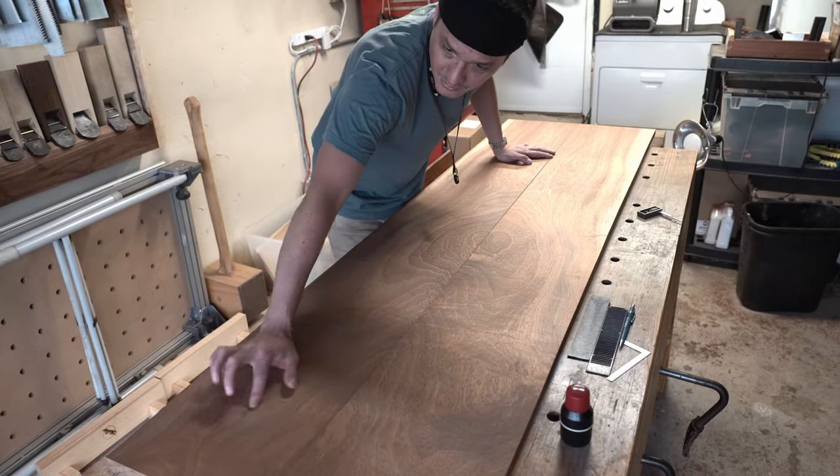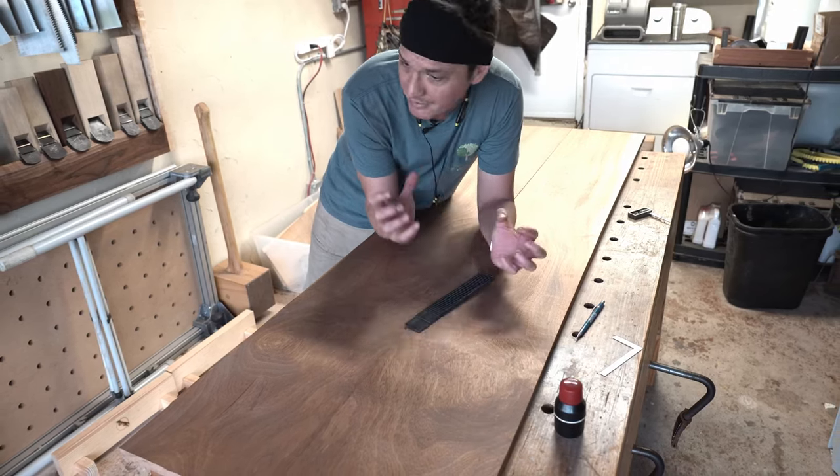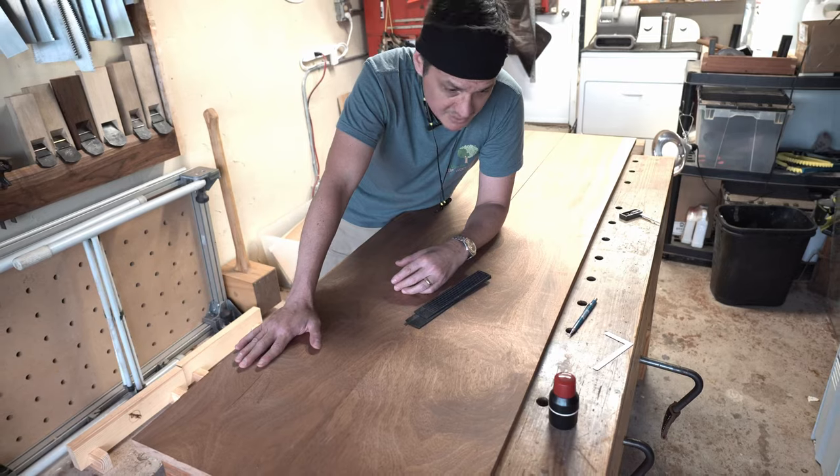There is a little bit of unusable area right here. The pressure from the wedges caused it to just pop — it fractured right there. Not super stressed about it; pretty efficient use of material.